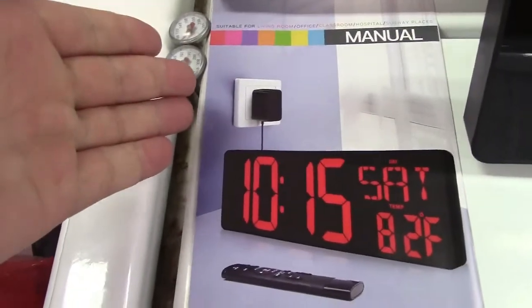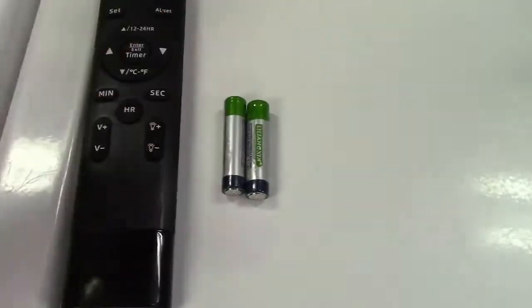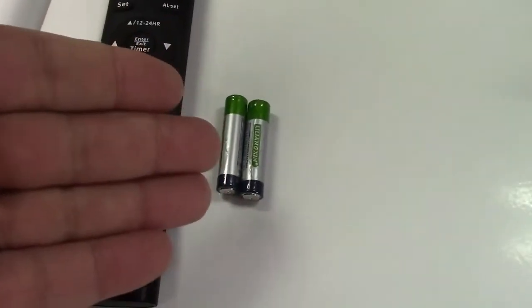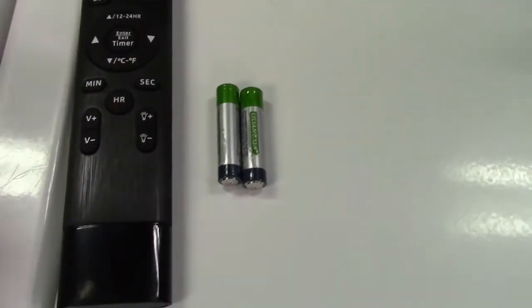In the box you get the manual and a remote control. They even include the batteries for it. They are actually pre-installed in the remote, however they're wrapped in plastic so it won't make contact, so you do need to take them out and take the plastic off. That's why I'm showing them to you here.